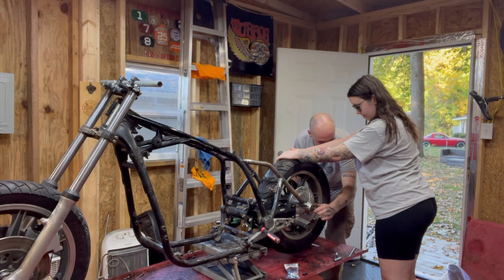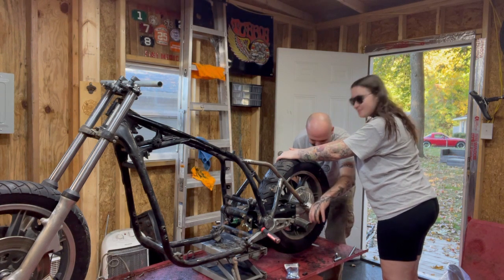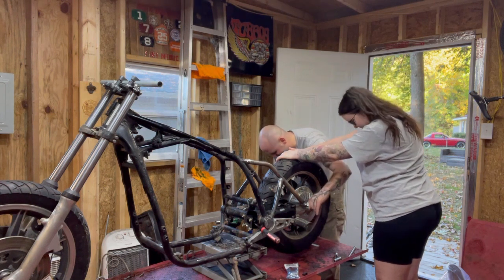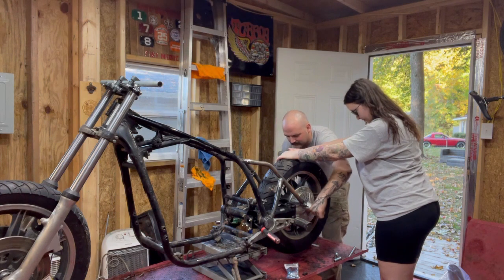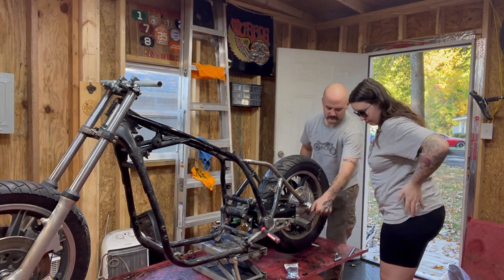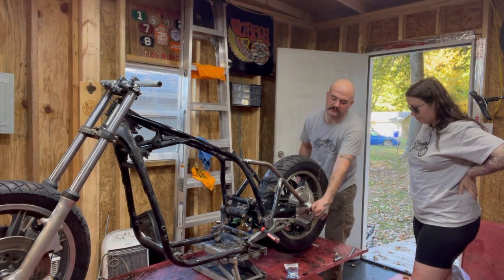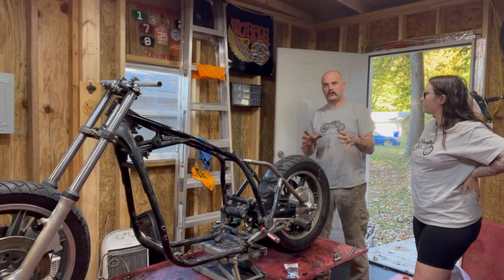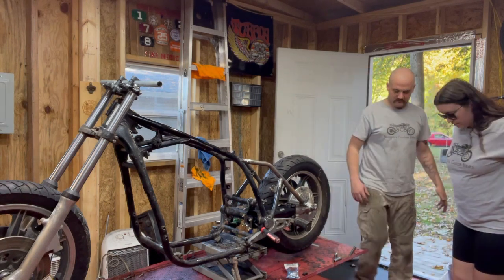Look at the size of them nuts. This is Bunga. The reason we're doing this before we get the sissy bar on is we want to index where the wheel is going to be in relation to our fender. Now that we've got the wheel where we want it, we can start getting the sissy bar mounted. Let's work on that next.